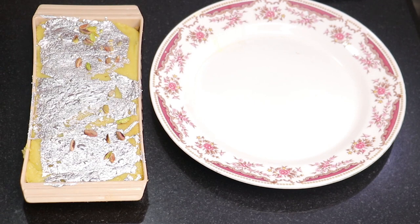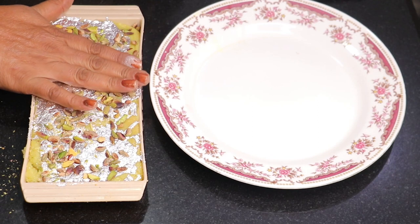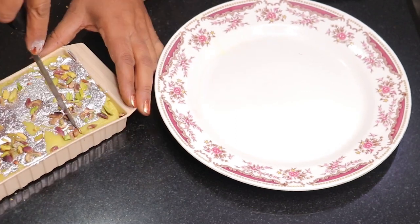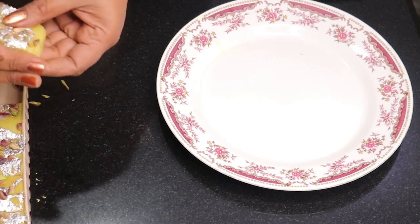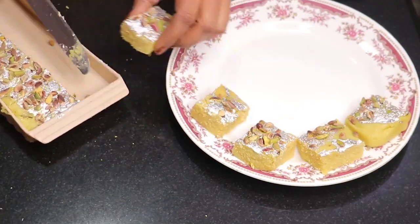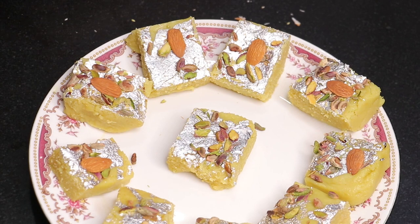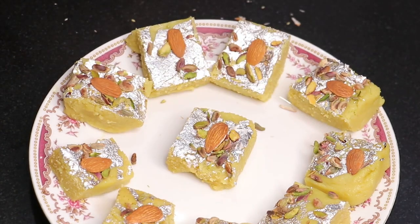Now we will cut the pieces. First, I will put a little garnish on top — it will look very good. I will press the garnish gently so it sticks. Now I will cut the pieces carefully. Remove each piece from the tray. The pieces look very tasty and beautiful.